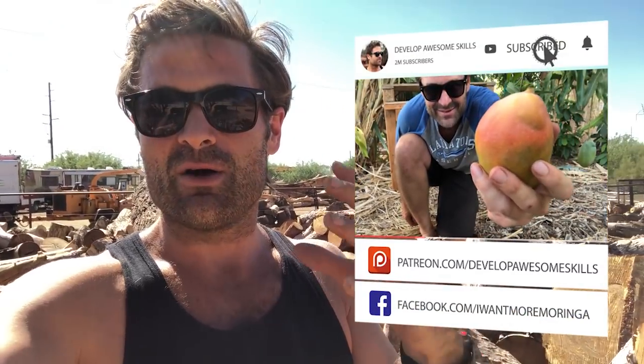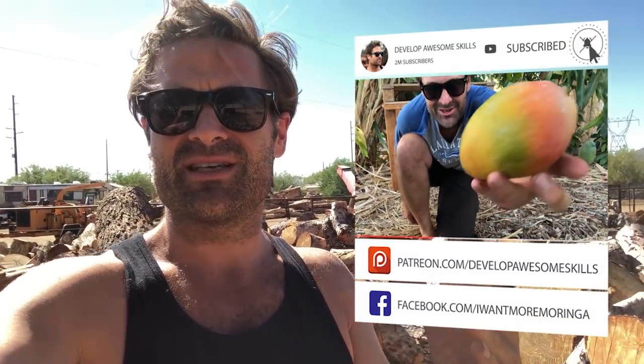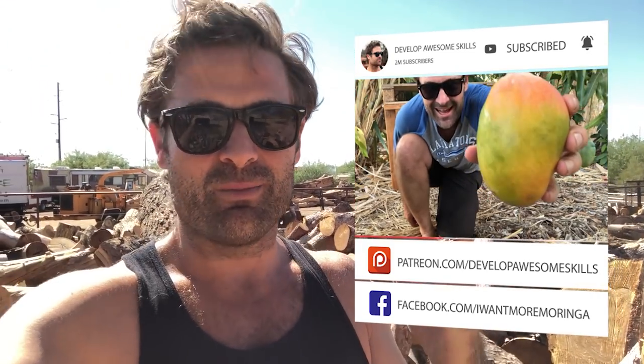Today I have a super exciting episode because I'm here at High Desert Sawmill. Justin is the guy that gives me my wood chips. The cool thing about urban lumberjacks and arborists is that they really care about plants and trees. It's different than logging in a forest where you chop down trees and plant more - urban lumberjacks actually harvest fallen trees.